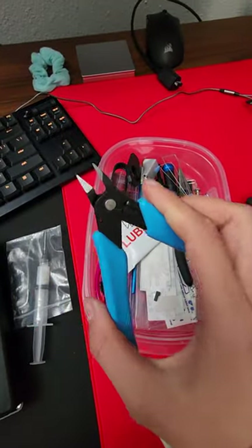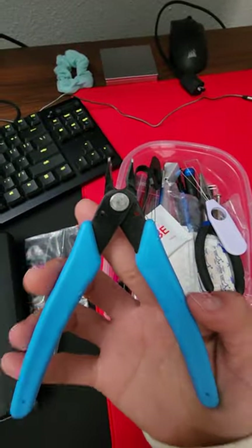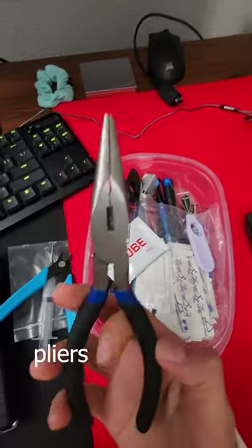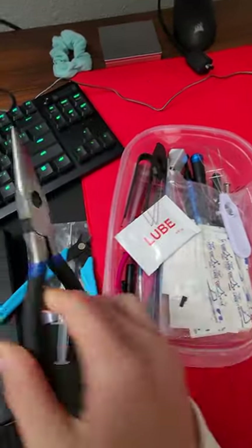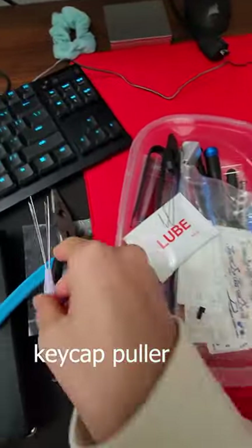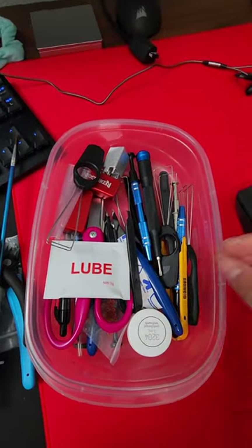I used to use flush cutters a lot, but nowadays stabilizers are so good you don't need them anymore. You need a pair of pliers so that when your switches bend, you can fix them up easily. And of course a key cap puller, a switch puller, and band-aids — though I don't really use those anymore.